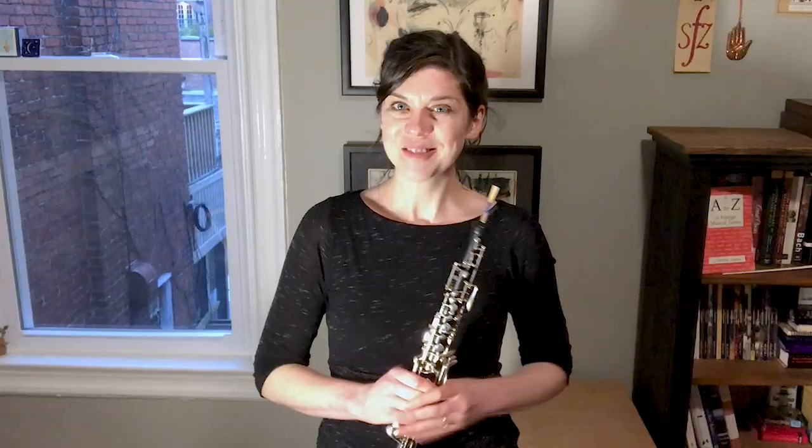My name is Jamie Roberts and I'm assistant principal oboe player of the National Symphony Orchestra.